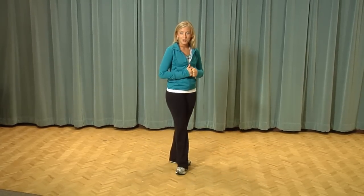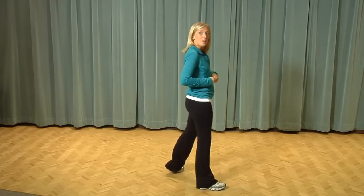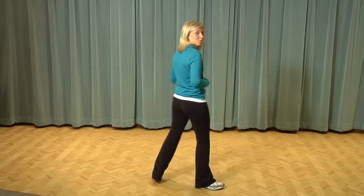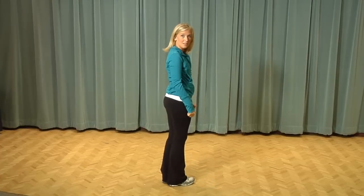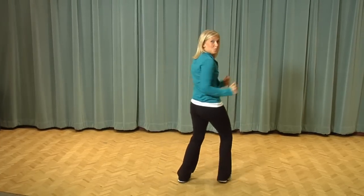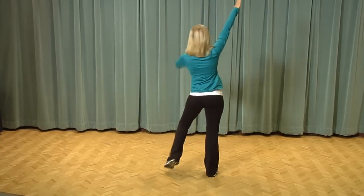Now since this is called the Steppin' Out Shuffle we need to do a little bit of steppin', so we're going to take two steps forward. We're going to step forward with our right foot then our left foot. So I'm going to do it facing the back — step right, step left, starting from the beginning. Swoop it to the right and a swoop it to the left. Step right foot, left foot.